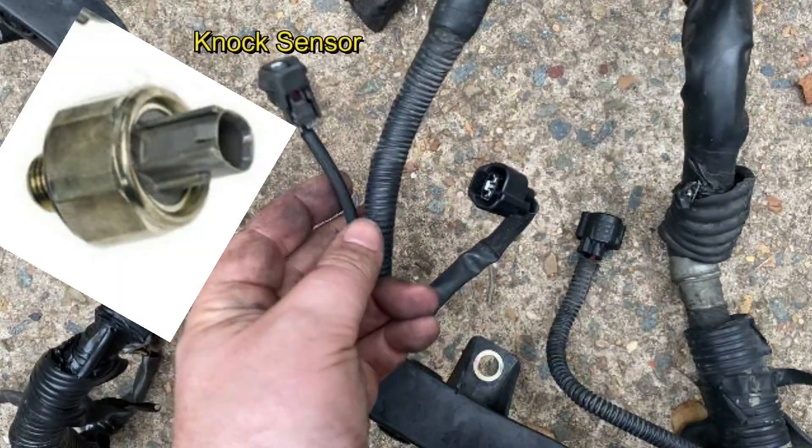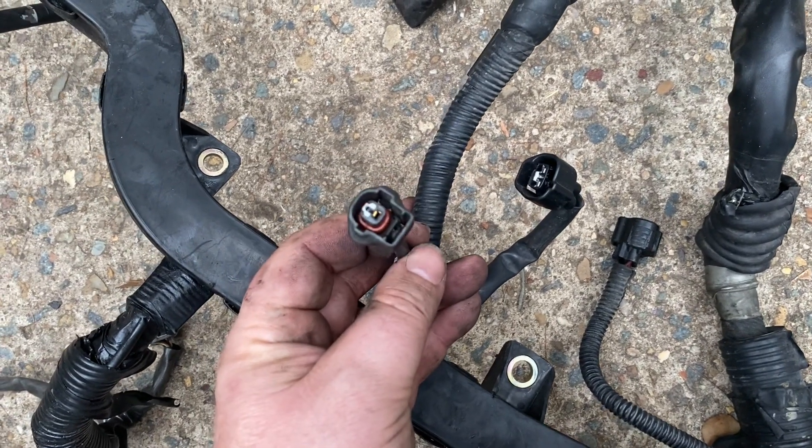The knock sensor is a single wire connector. It is not uncommon for a knock sensor to fail on the 20 valves once you get up to around 200,000 kilometres.